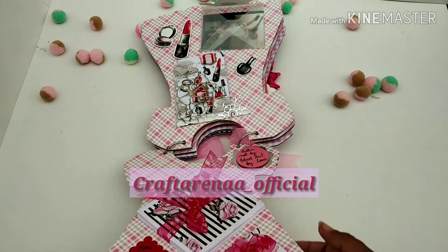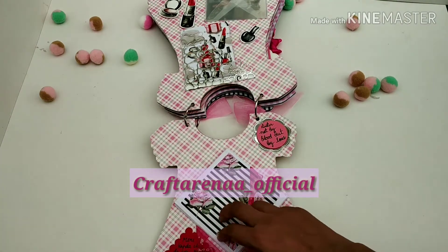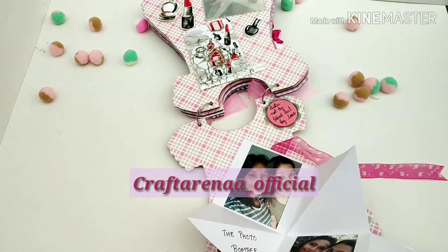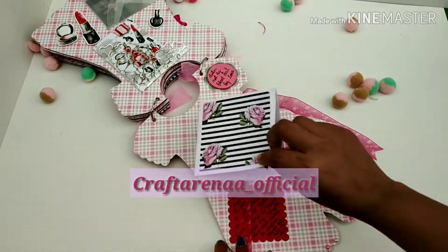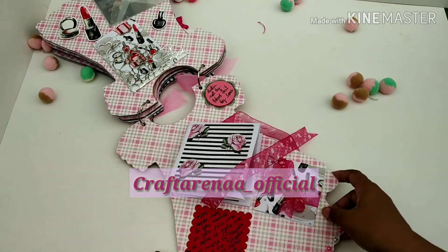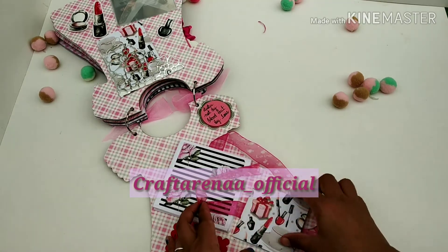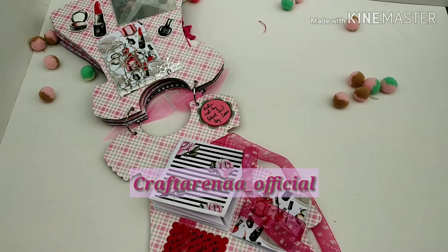We have put some pictures in an album envelope which says 'fashion freaks.' On the last page we have added sentiments with tags, and there is a squash card which opens up like this. Inside there are personal quotes and pics, and we also made a tag-like element with more quotes and photos.